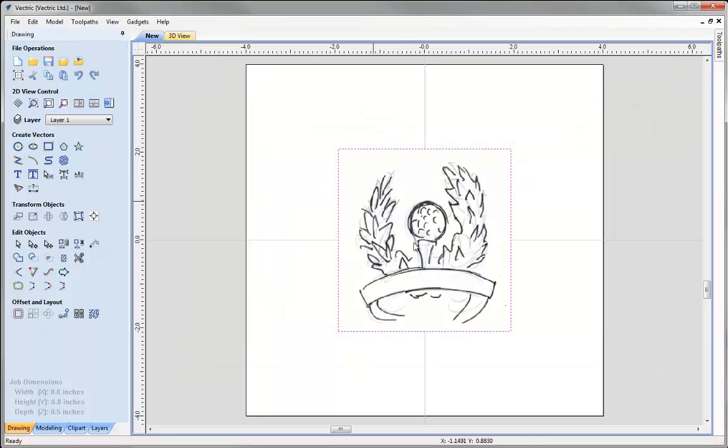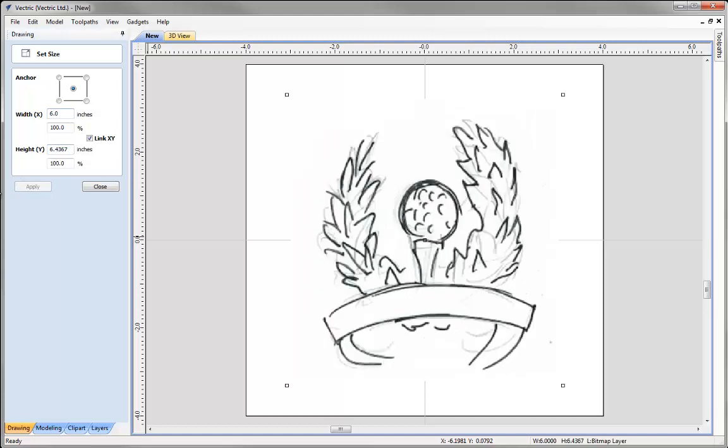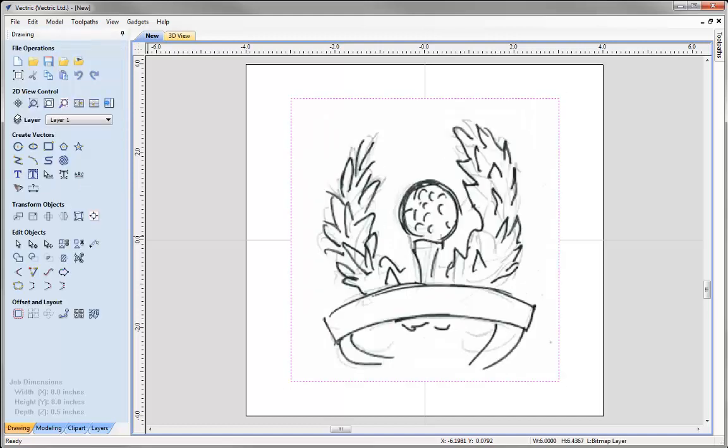It's just a scanned image — we'll open that. You can see it there. I'm just going to alter the size: I'll make the width 6 inches and that will scale the height in proportion. We can press Apply and then close that form down.